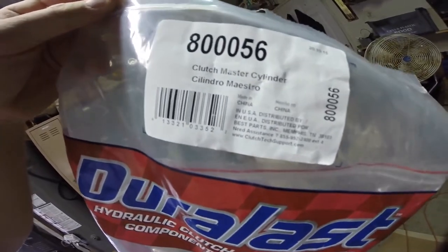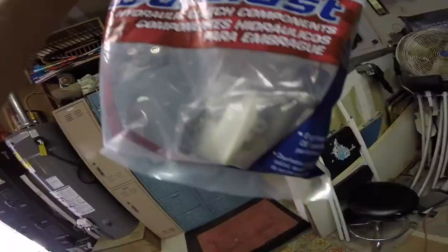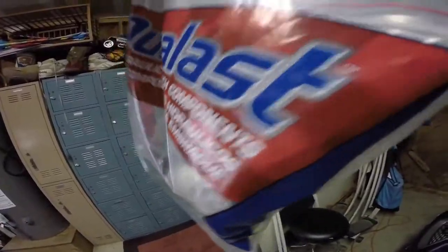We're gonna start removing some parts so we can get down to the master cylinder and see if we can get this old one out and the new one in. Hopefully it's not too big of an issue. I'm using the Duralast clutch master cylinder if any of you are interested. Nice and fresh. Alright let's go ahead and get started.